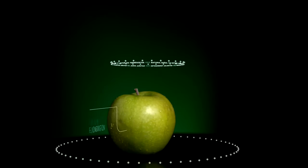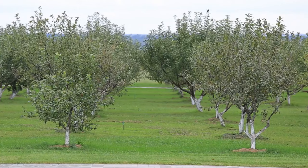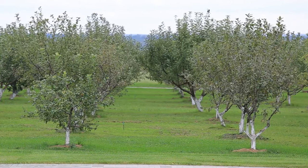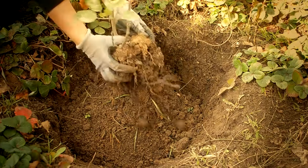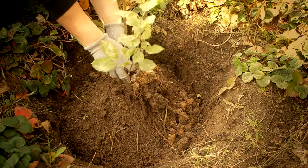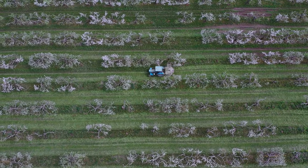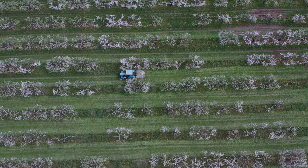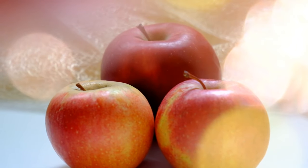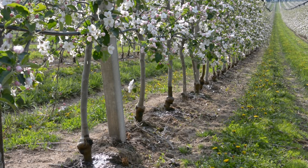Another issue that apple trees may face is nutrient deficiencies, particularly nitrogen, phosphorus, and potassium. Symptoms include yellowing leaves, stunted growth, and poor fruit development. To address nutrient deficiencies, conduct a soil test to determine the nutrient levels in your soil, and apply appropriate fertilizers or soil amendments to correct any imbalances. Organic fertilizers like compost, well-rotted manure, and fish emulsion can provide slow-release nutrients to support the apple tree's growth. Environmental factors such as extreme temperatures, drought, and frost can also stress apple trees. Providing adequate irrigation, mulching to conserve soil moisture, and protecting young trees from frost damage with frost blankets or row covers can help mitigate these stressors.